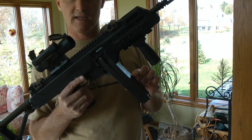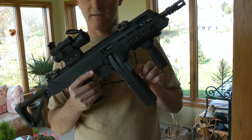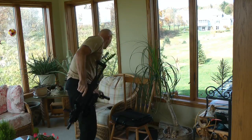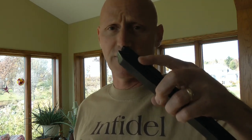Now what we're going to do is take this one out and put in a modified Sten Mag to see how that fits. Here's the modified Sten Mag, and if you look closely you can see the tab that's been silver-soldered on there.